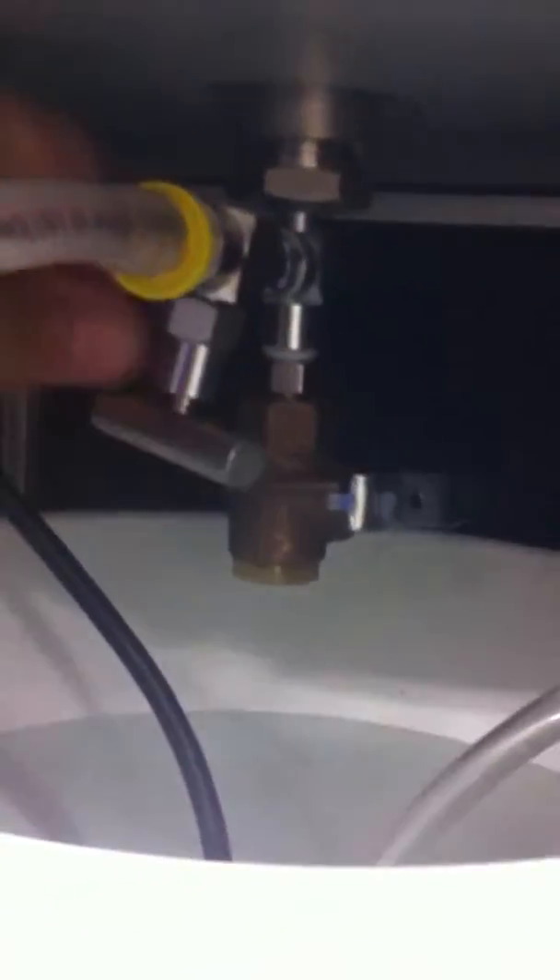Ensure that the needle valve is all the way open for the supply line and that your ball valve is closed for the drain. Needle valve open.